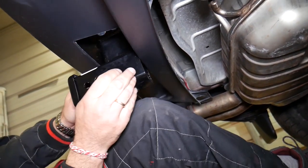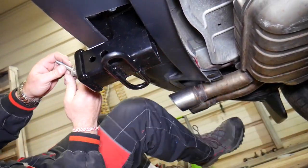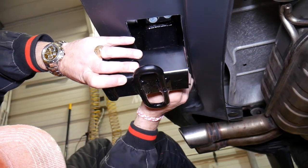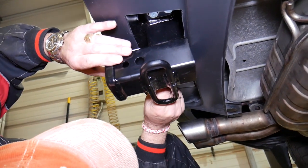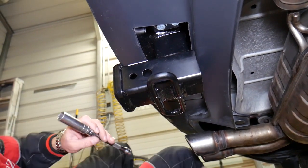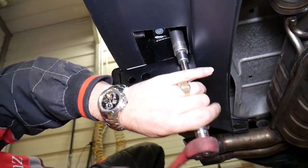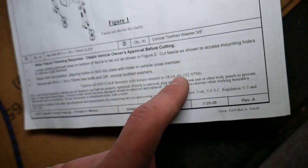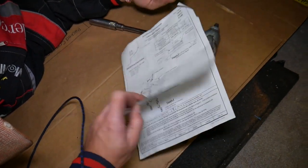Working on the second one, then moving to the other side. Get those tight a little bit by hand, but don't fully tighten yet — you need to move the hitch to install the other two. Once all four bolts are in, get the slack out with the ratchet. According to the manual, we need to torque them to 52 Newton-meters, or 38 pound-feet. We'll go to 52 Newton-meters on ours.